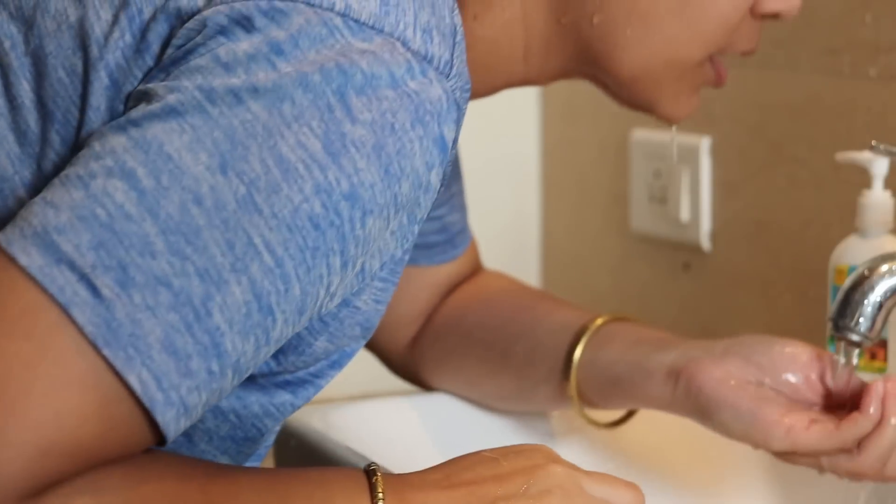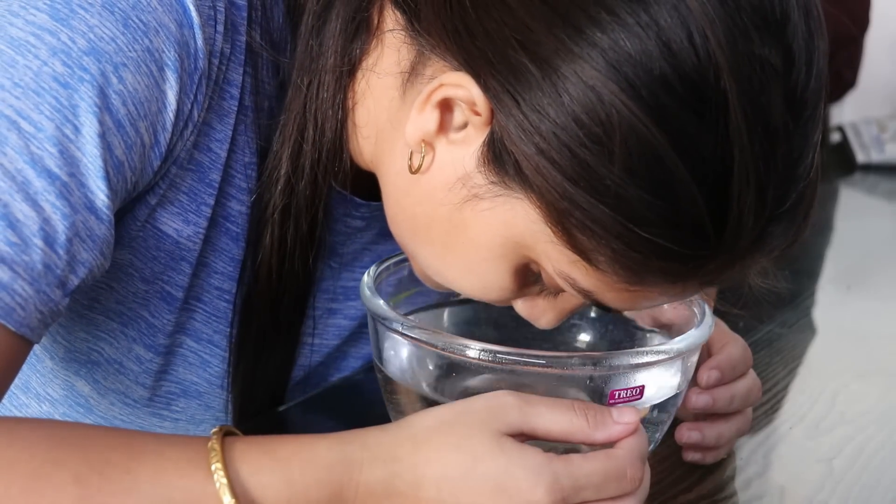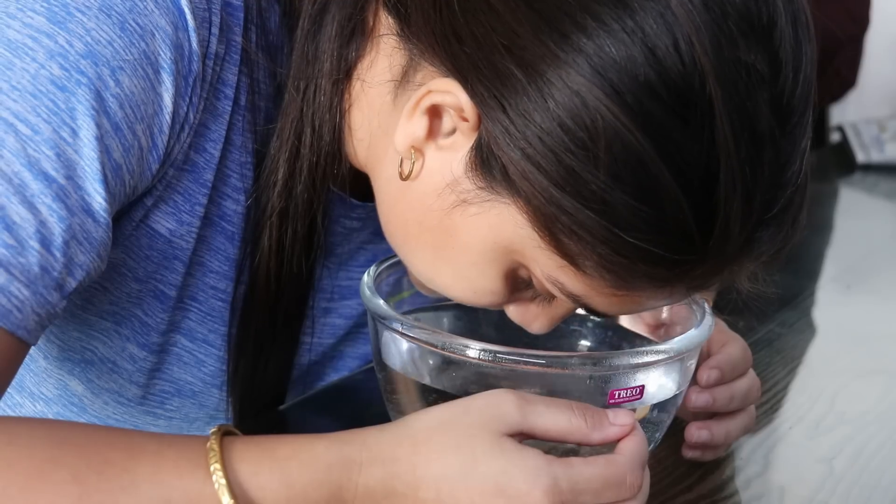In today's video we are sharing a facial that you can easily do at home. Your skin will be brightened up and naturally glowing. So if you want to know, please keep on watching.